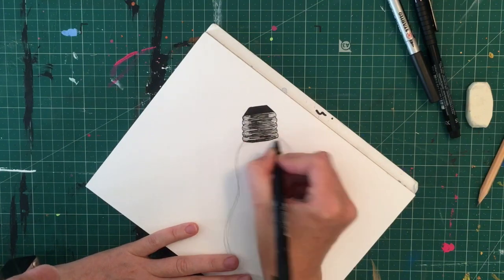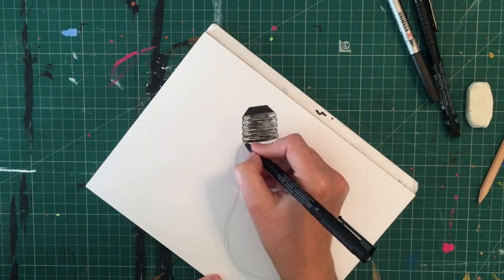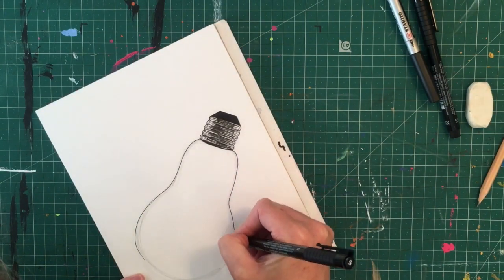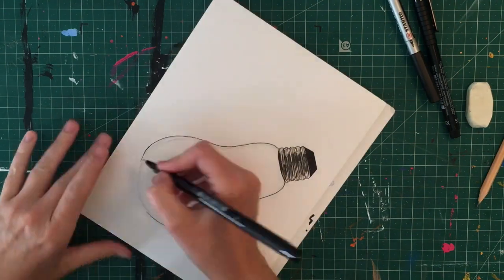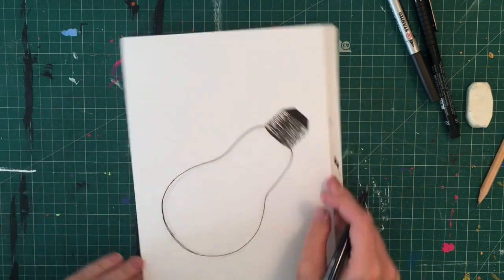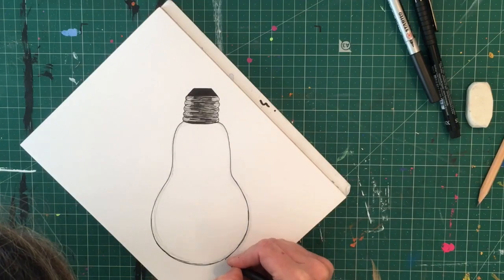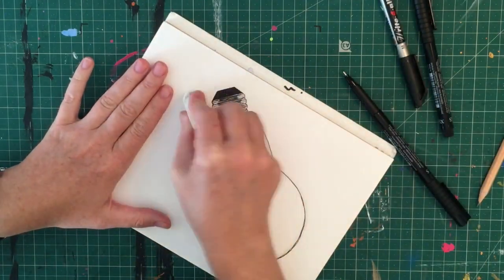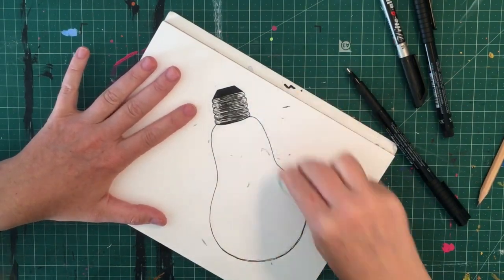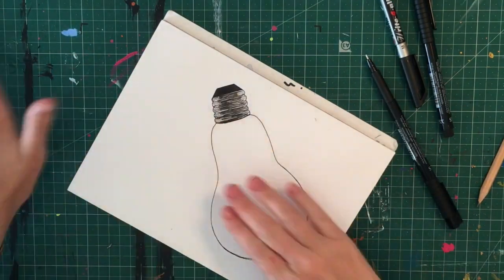I'll be adding watercolours later, which is why my pens need to be permanent and not water-soluble. If you're not planning on adding watercolours, you could use any black markers at all. You can also use a black biro — a black ballpoint pen — which works really well even if you're adding something wet like watercolour afterwards, because they won't melt.